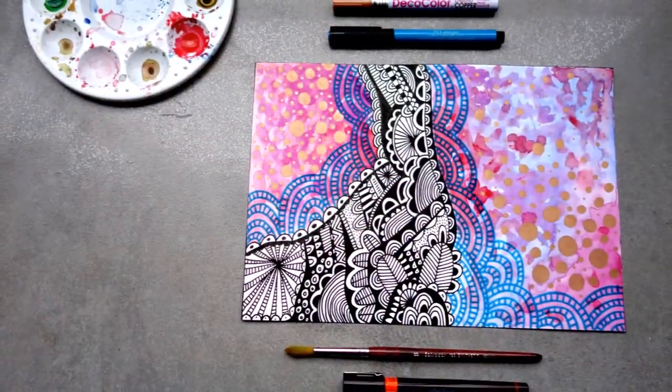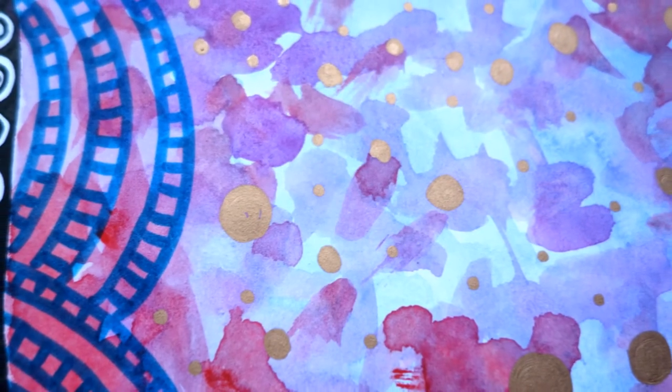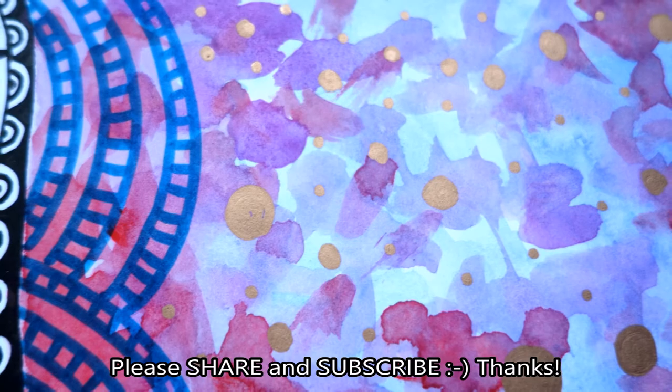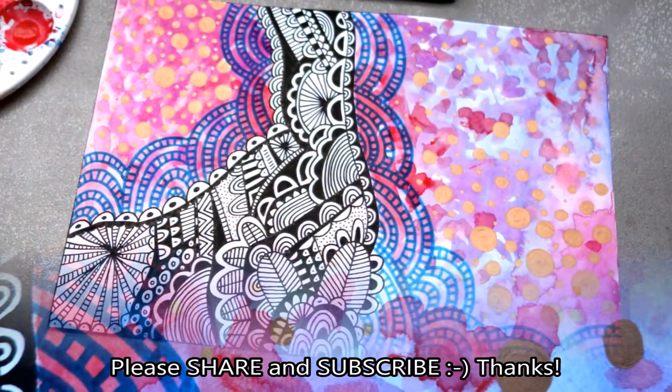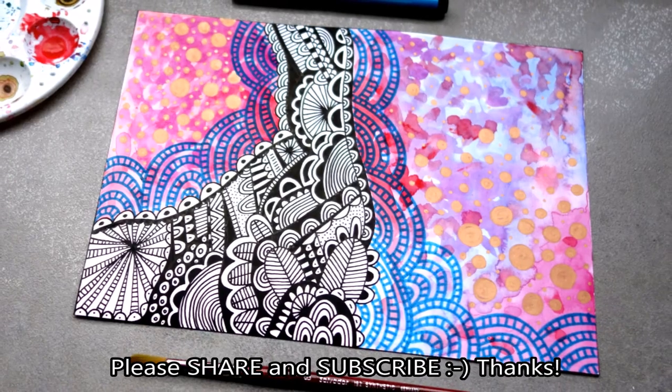I hope this inspires you to try some experimentation of your own. Thank you for watching. If you enjoyed this video please leave a like and share on social media. If you haven't subscribed to my channel please consider doing so, and I will see you next time.